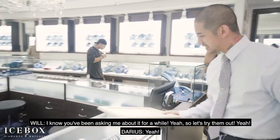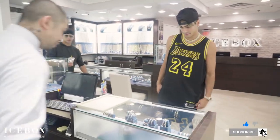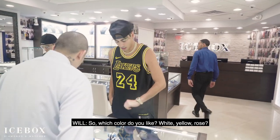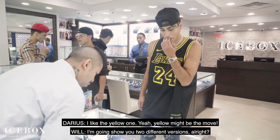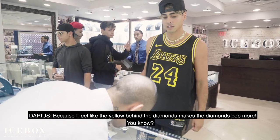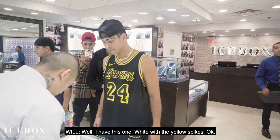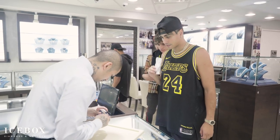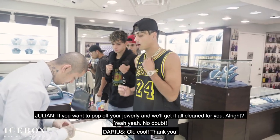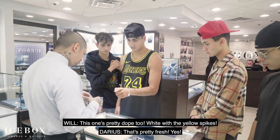I know you've been asking about it for a while. This time out, yeah. So which color do you like? White? Yellow? I like the yellow. Yellow might be the blue. So I'm going to show you the first one, because I feel like the yellow behind the diamonds makes the diamonds pop more. You know, I have this one white with the yellow spikes. I'm just going to show you how it pops. If you want to pop off your jewelry, you can get it off me. Okay, cool. Thank you. This one's pretty dope too. White with the yellow spikes. That's pretty fresh.